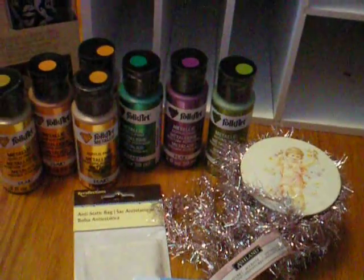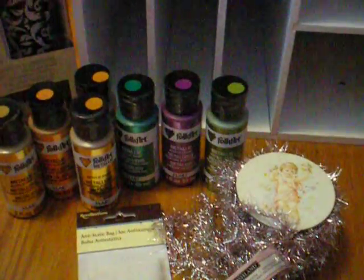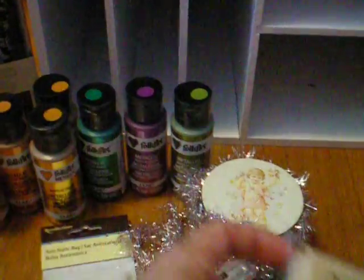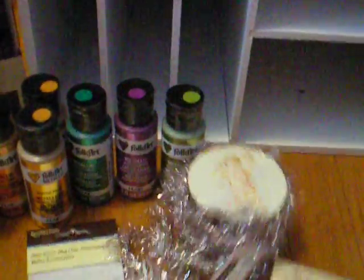Especially birds of prey. I visited our dollar bins up front while I was waiting in line. I got this stamp here that says Live Bold, Have Fun, and Dream. And I got this one that says Laugh, Create, Smile. Got those.